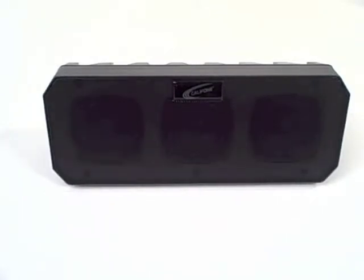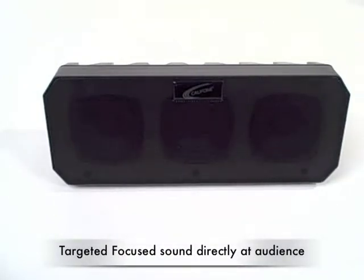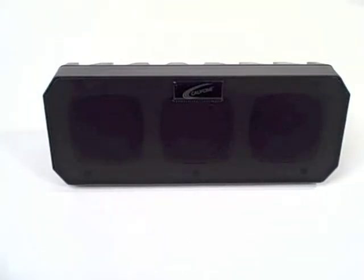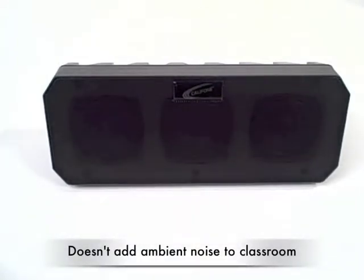The beauty of the array speakers is that they send a targeted, focused sound directly out at the audience. Since they do not have a wider dispersion pattern, the sound is not bounced off of the ceilings, windows, or walls, which would create additional ambient noise in the classroom.